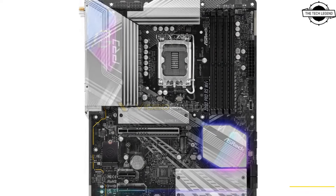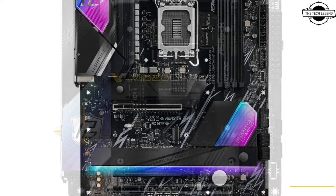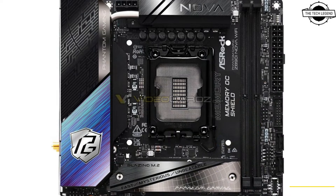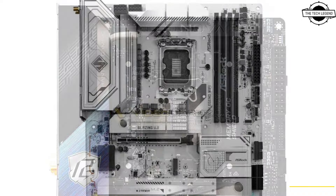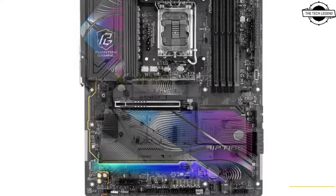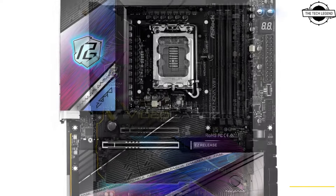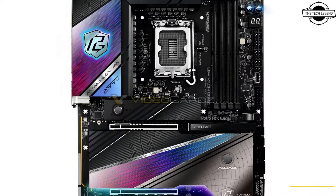The OCF CA M.2 model is not included in the launch lineup and it's unclear if it will ever be released to market. The PG 890i Nova is the first known Mini-ITX design with the Z890 chipset. Those considering smaller boards should also look forward to the Z890 mATX type, which isn't present in this lineup either.